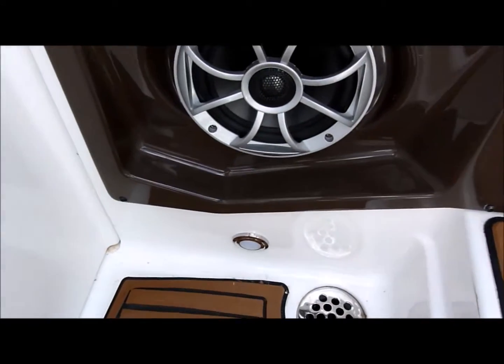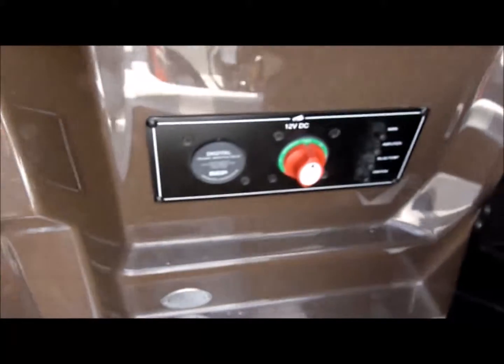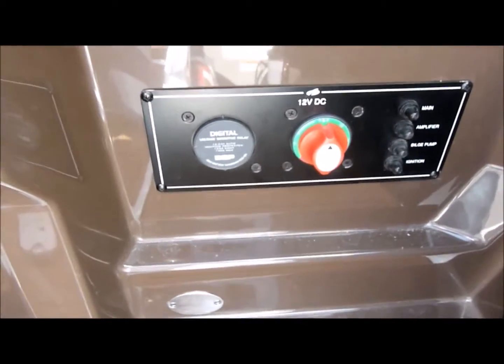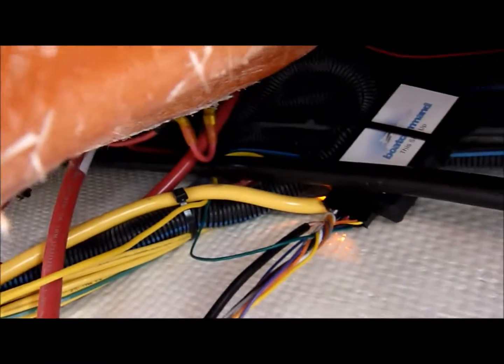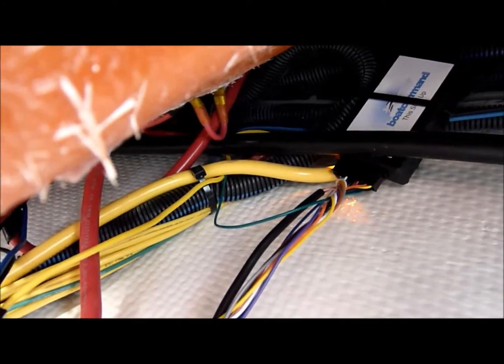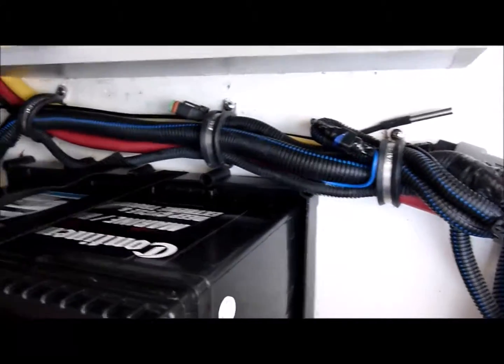We tidied everything back up, got the light back in place, the battery switch back in place, got all our wires tightened up and tied down, and there's our boat command device — and our temperature sensor in the bilge.